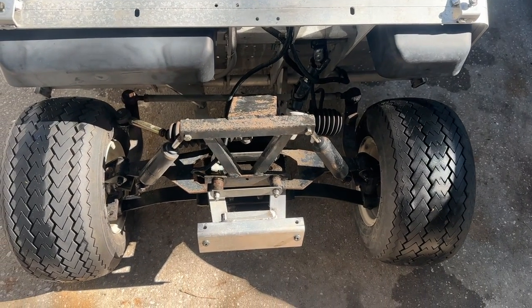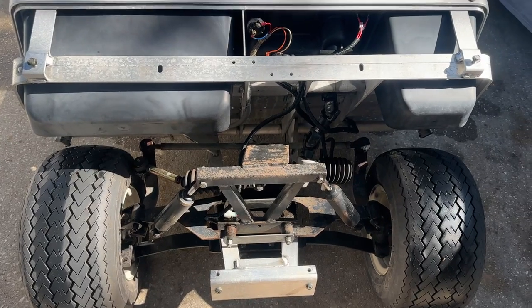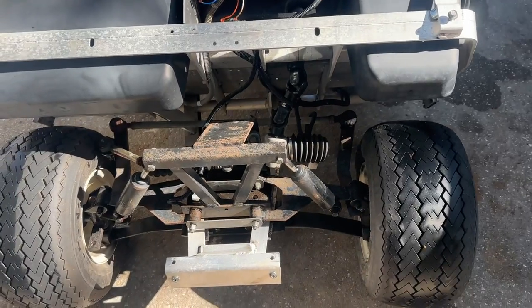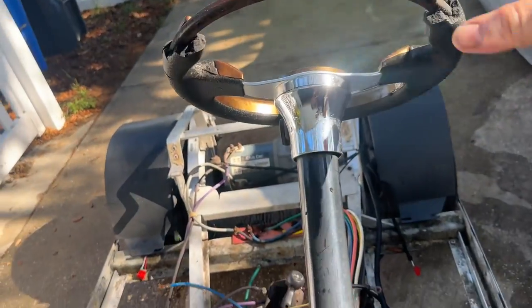Welcome back to the channel. You're probably watching this video because you want to know why your Club Car DS has some loose steering. I'm going to save you some legwork and show you the mechanics of how it works and why certain things are loose. I've got my steering wheel up here to demonstrate.